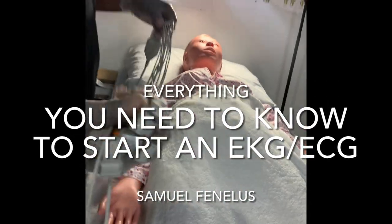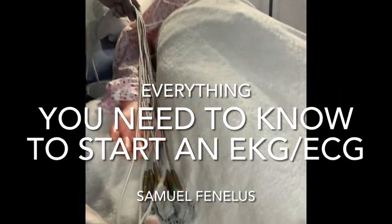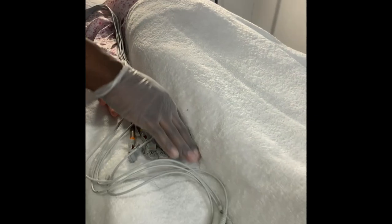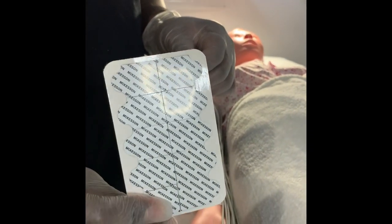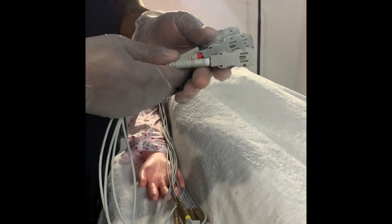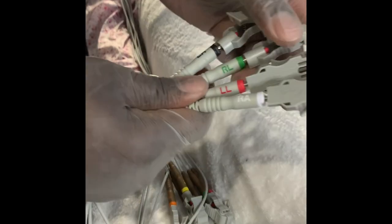I have my leads — the leads are the wires. And then I have my electrodes, which is extremely important, which you need to place on a patient. One thing you need to know about the leads is they're labeled, and the labels let you know exactly where to place them.